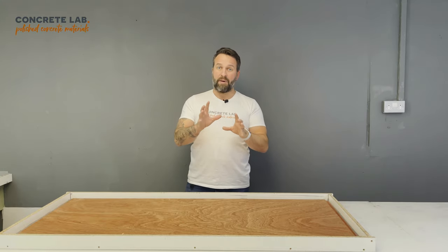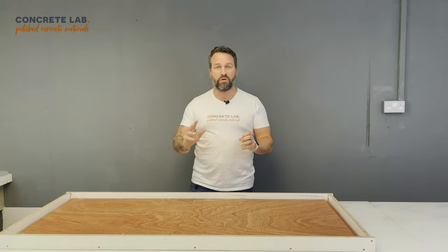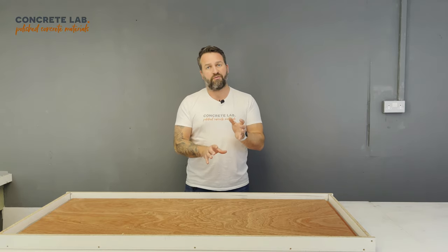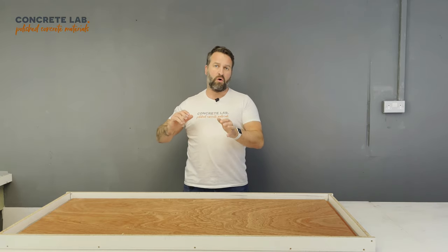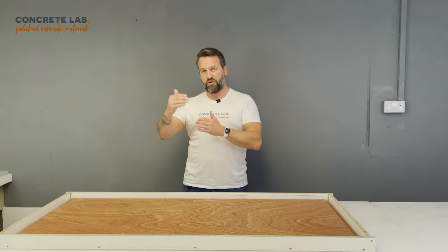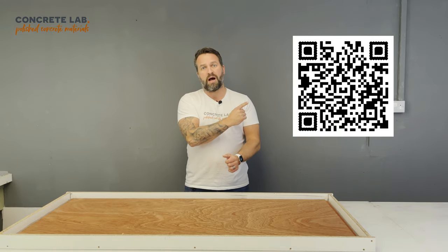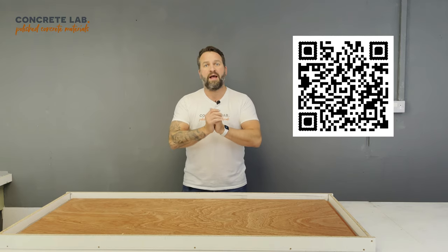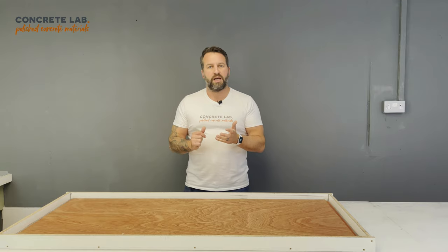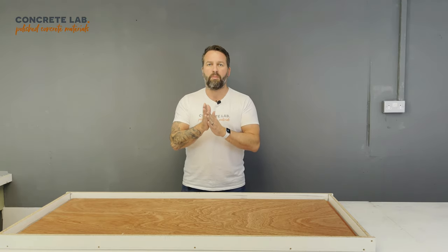The great thing about our cast-in-place mix is that it is a just-add-water system. For more information on the quantities required for your project, and for the mixing and casting instructions in PDF format, scan the QR code here. That will take you to our support website where there is a plethora of information, not only about the products but also tips and tricks and answers to common queries.